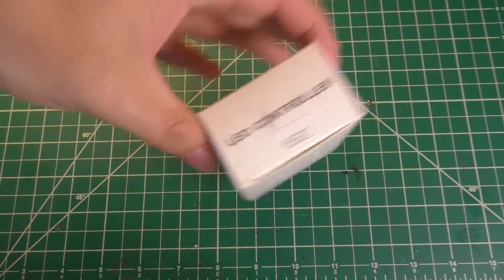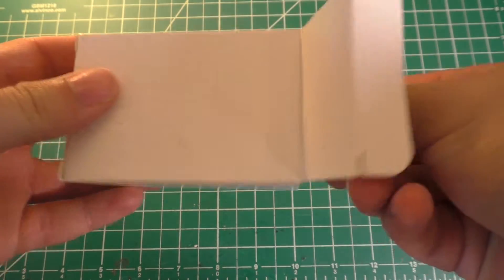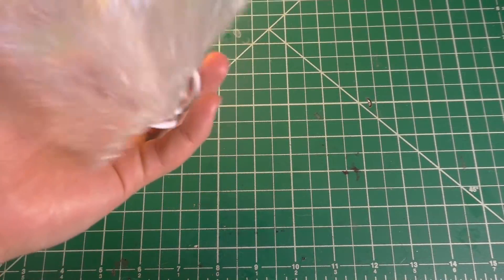Today we're going to be doing a teardown on an LED controller. This is meant to control LED strip, so this is just going to be a simple low voltage PWM controller.